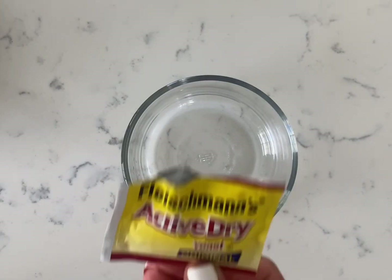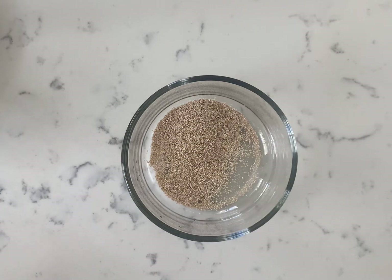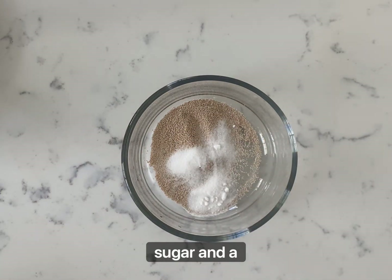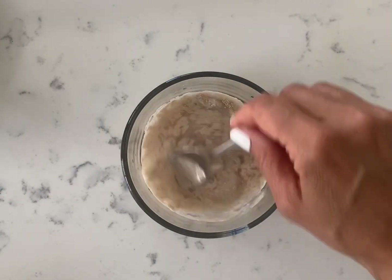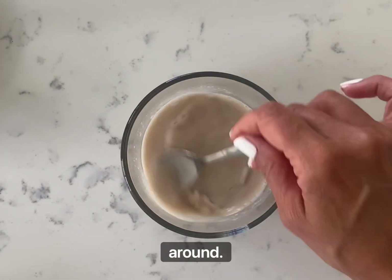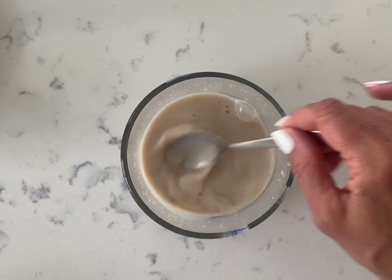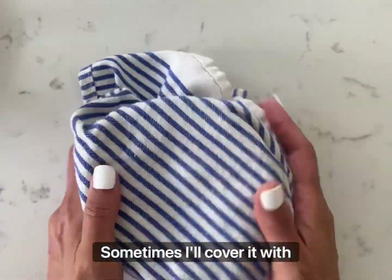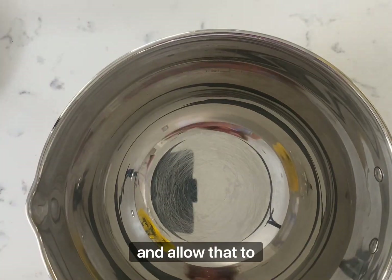The first step is to activate the dry yeast. Put it in a small bowl — do the packet of active dry yeast. Next, add in one teaspoon of sugar and a third of a cup of warm water. Stir that around until nice and combined, then cover it — sometimes I'll cover it with plastic wrap first and then a cloth — and allow that to sit.